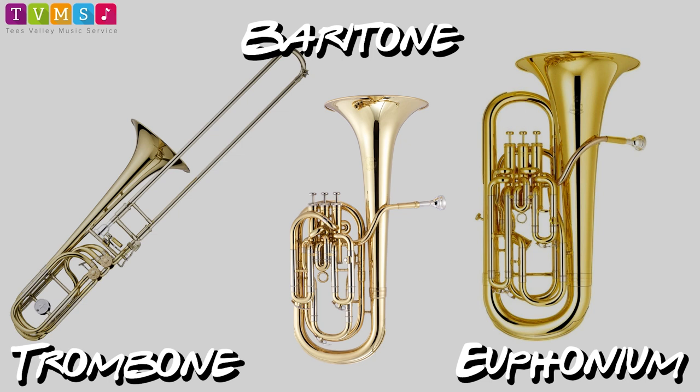Now we come to the lower brass section: the trombone, the baritone, and the euphonium. The trombone is the only brass instrument that uses a slide instead of valves. Here it is demonstrated by Mr. Preston.